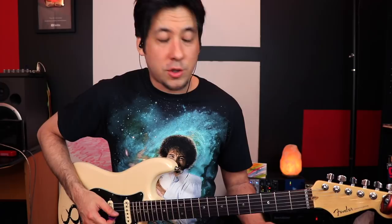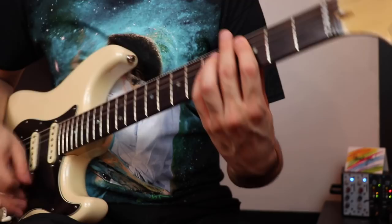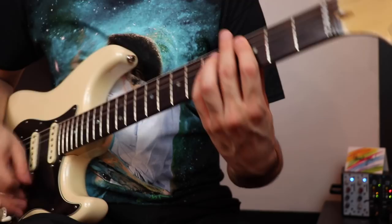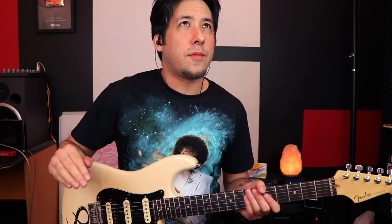This might seem like a roll-your-eyes technique, but when you use it live it's a great way to lock into the rhythm section — like in 'Space Truckin'.' He just goes crazy, Richie Blackmore when he's playing this — it's a great way to really lock in with the band, and it's not that far off from 'Voodoo Child' in the beginning. You can use your guitar as a percussive instrument.